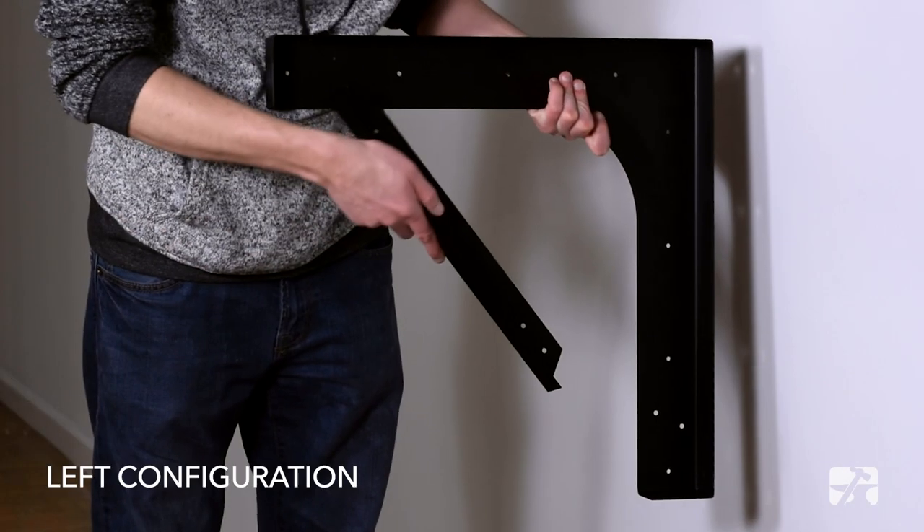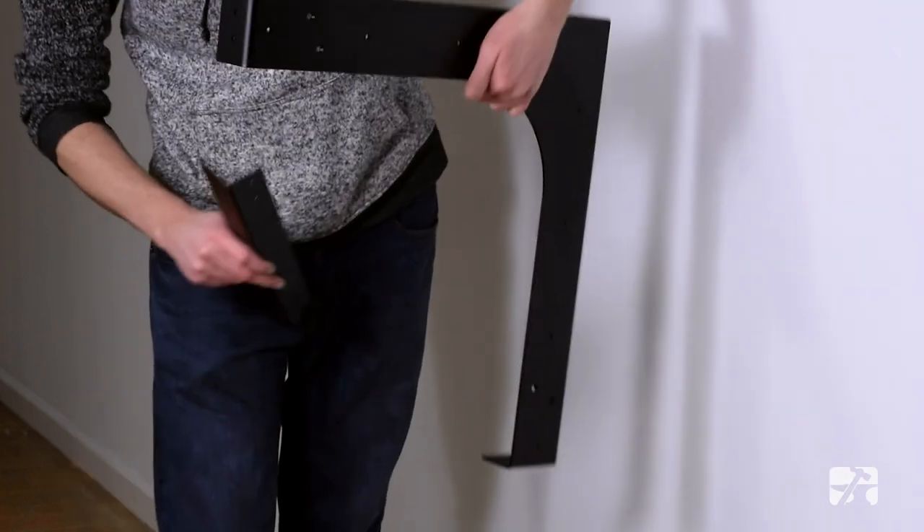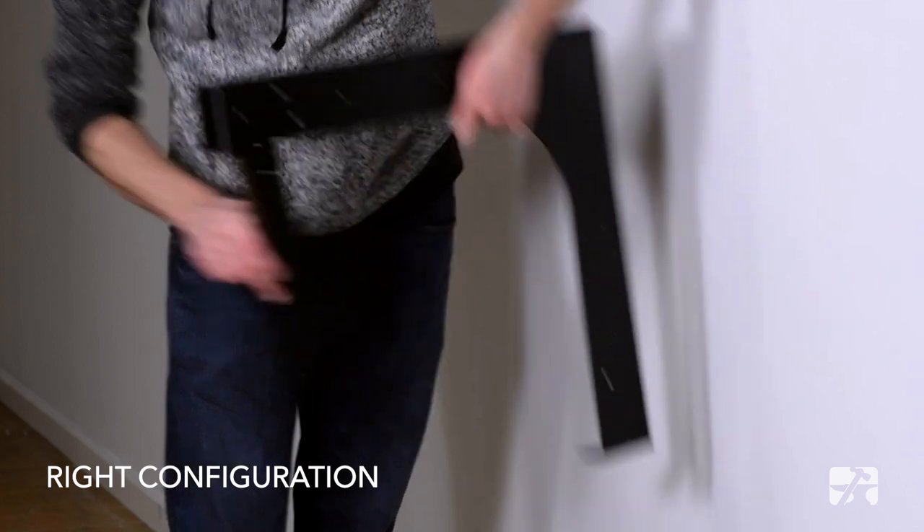There is no need to worry about left and right brackets as they are universal. Just order the number of brackets you need for the job and reverse the arms to be in a left or right configuration as required. Let's take a look at how they are installed.